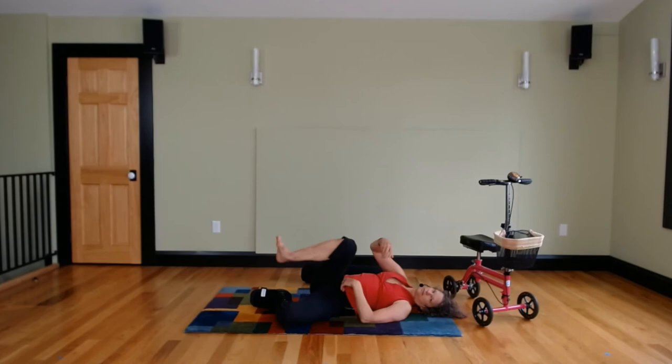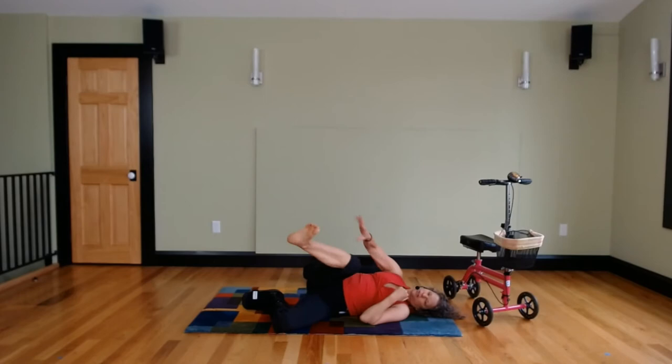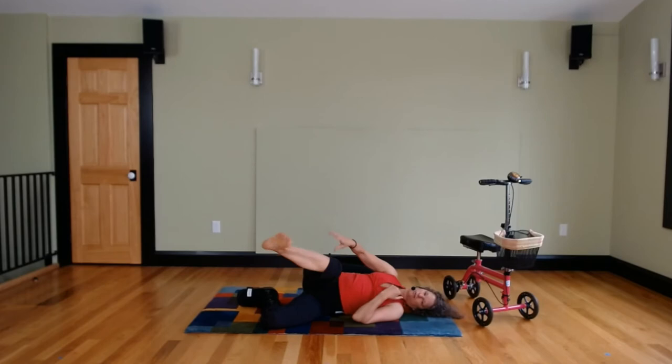Now give it a little flick — flick your wrist and flick your ankle. You may be in a boot or a cast; if that's the case, just imagine that your toes and your ankle are flicking. Imagine the mobility in the little pebble-like bones in your ankles, the little joints and bones in your feet.